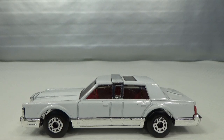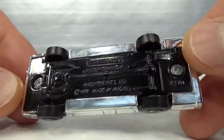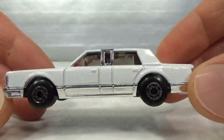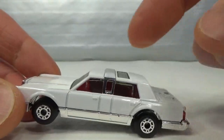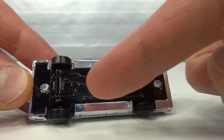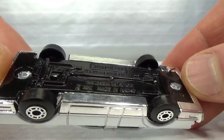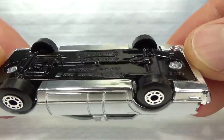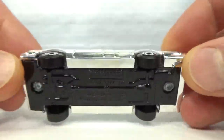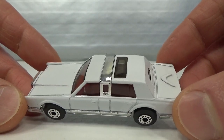So in this one the topic is limousines. We start with a Matchbox, the Lincoln Town Car. It's kind of a mixture of metal and plastic on this one. The chrome piece in the middle is plastic, and same with the chrome piece that goes around the bottom. It says 1:76 scale if we can read it correctly. And it's got suspension.